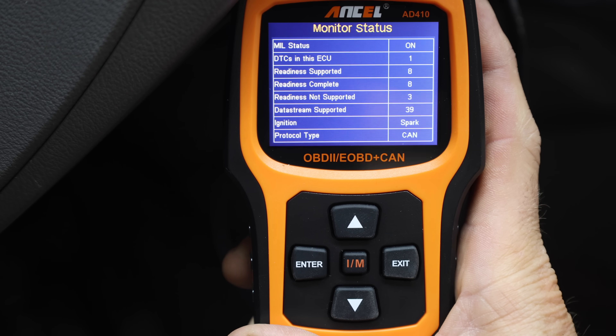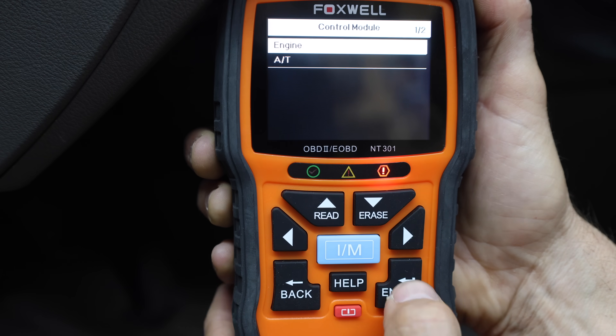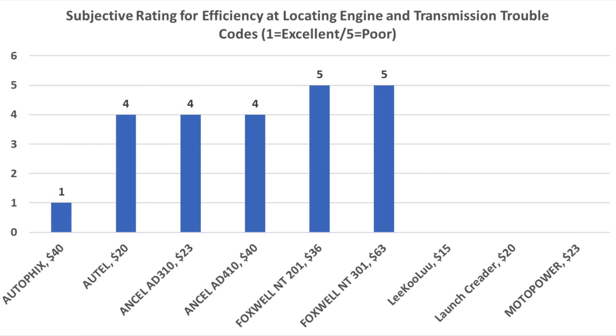Without a hotkey, the Ancel 410 required quite a few more button strikes to navigate to both the engine and transmission codes. The Foxwell NT301 algorithm looks the same as the NT201 and also requires quite a few keystrokes to navigate to both trouble codes. Only six of the nine code scanners were able to identify the transmission fault code. The Autofix requires the least amount of navigating to locate both trouble codes.